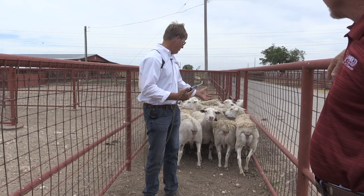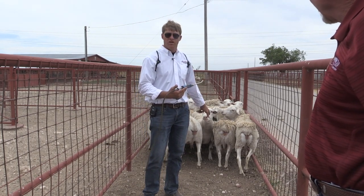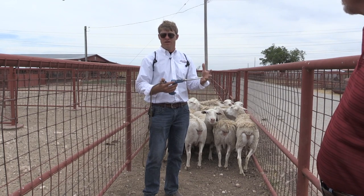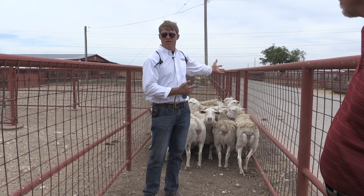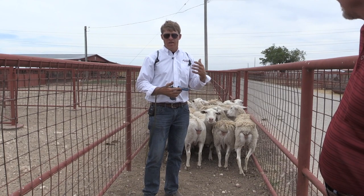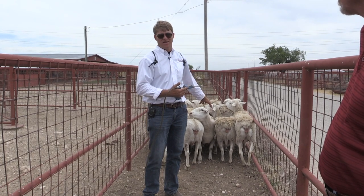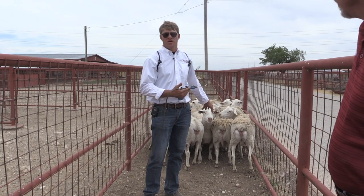We use this tool for ewes that are lactating. These particular ewes have just had lambs weaned off of them not long ago and were on wheat pasture for a long period of time — they're carrying a very high parasite load. We're giving this to them because they're going out to lower-quality pasture and we're trying to clean out the system before moving to a newer pasture. Even though these ewes are in really good body condition, we know they're carrying a high load of parasites because we were doing fecal egg counts on them before we made this management switch.